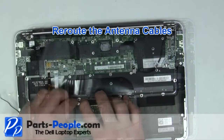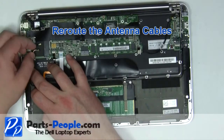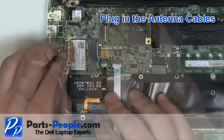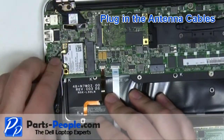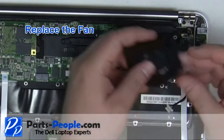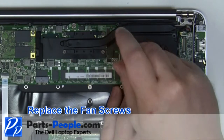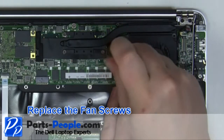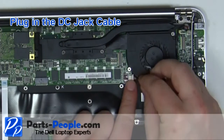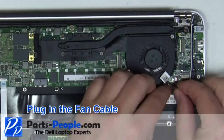Re-route the antenna cables. Plug in the antenna cables. Replace the fan into the laptop. Replace the 2 fan screws. Replace the antenna cables. Plug in the DC jack cable and the fan cable.